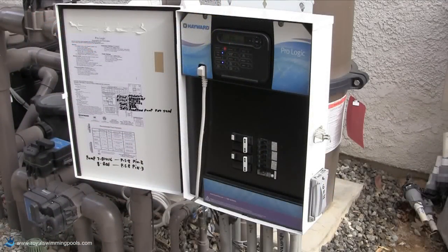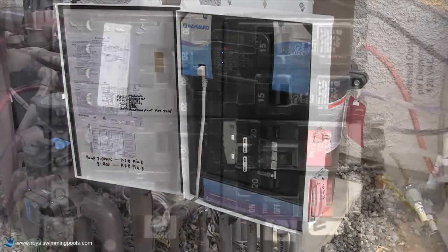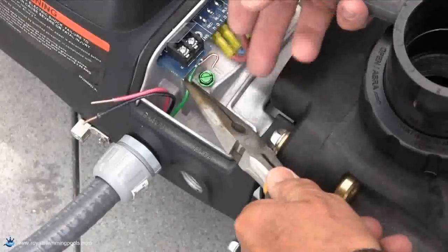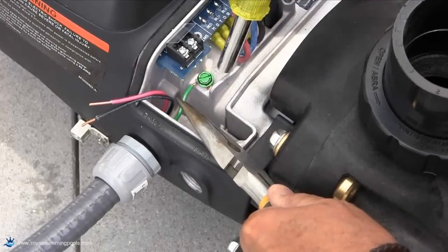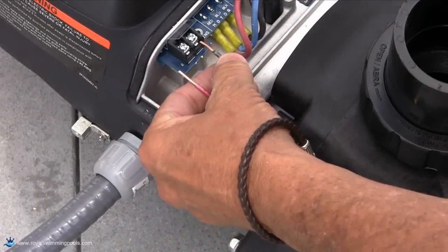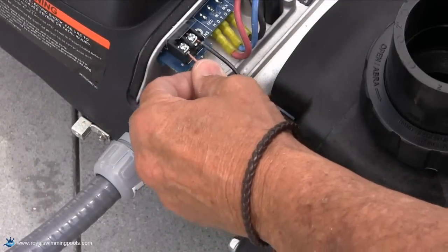If the pump is being controlled by a Hayward Goldline controller, make sure the power is coming directly from a breaker and not the filter pump relay. Make sure to wire the ground wire first before connecting the high voltage lines, as this will make the installation easier.